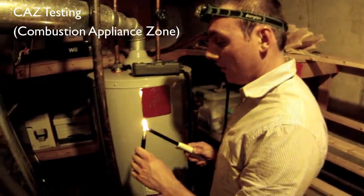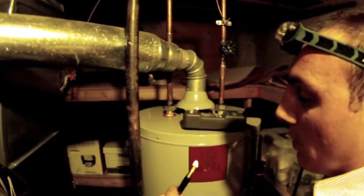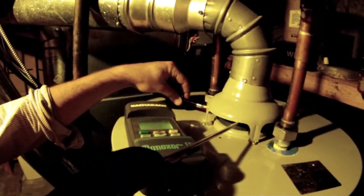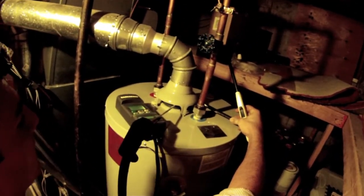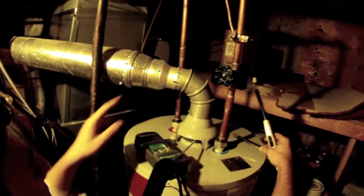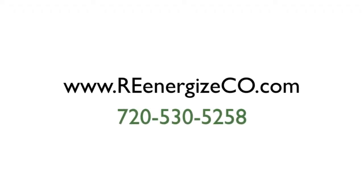We're going to do a spillage test on our water heater. Right now it's showing seven parts per million, which means it's burning pretty clean. We also want to make sure it doesn't backdraft. You can see how the smoke gets taken completely under the hood like that. I would usually cut into here and measure the negative pressure, but because it's a B vent, I'm not going to.